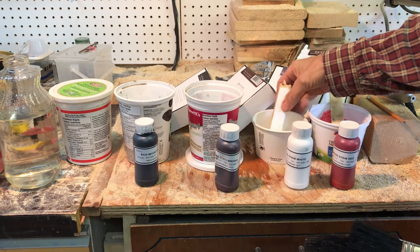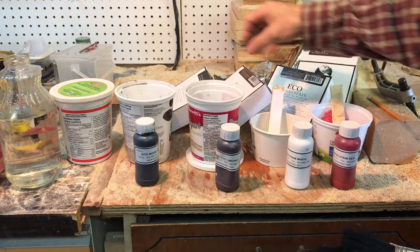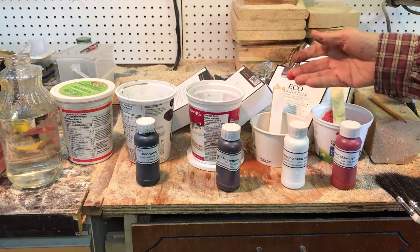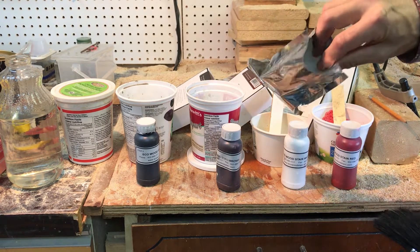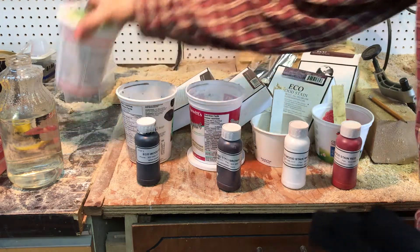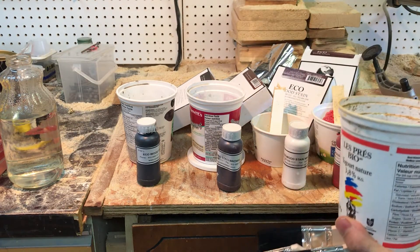I'm not sure the ratio is right but we'll get the basic idea. Basically you would pour one bottle of this dye or stain into one packet of the basic Eco wood stain. Without the dye, the Eco wood stain is just what they call silvery patina.